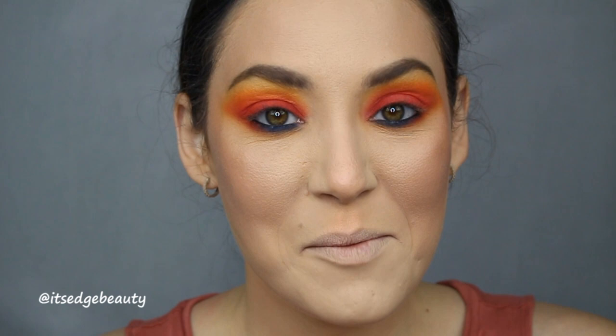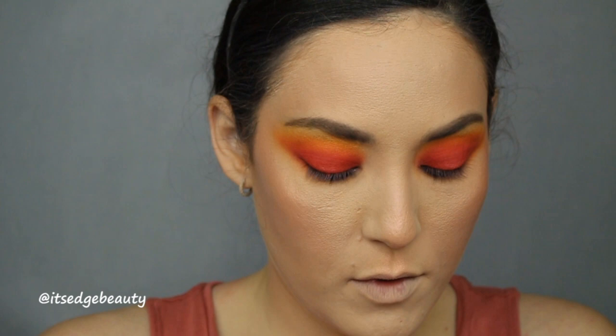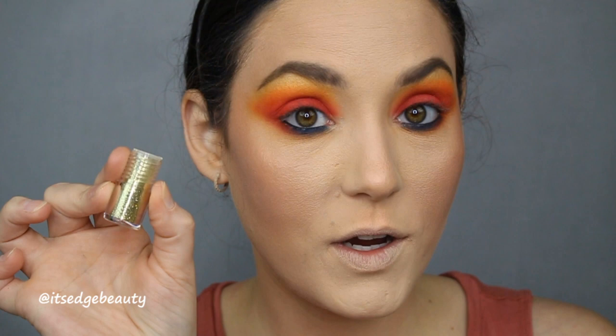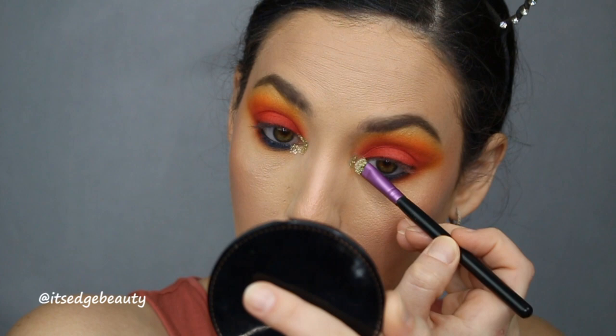Now I'm doing the inner corner with some glitter. I'm taking the NYX glitter primer with a Vera Mona eyeshadow brush and applying the glitter glue to the inner corner. Then I'm taking this Sephora glitter pot — the gold one — loading it onto the same brush, which is already tacky, and placing that on the inner corner.